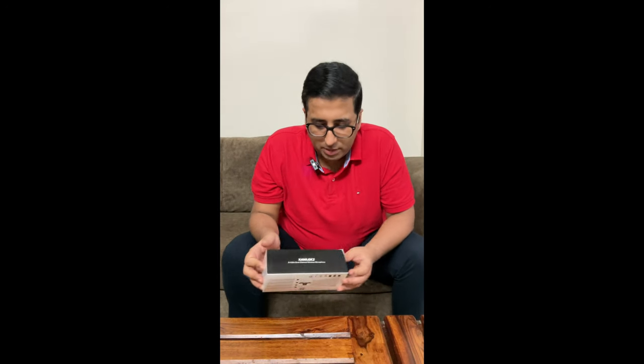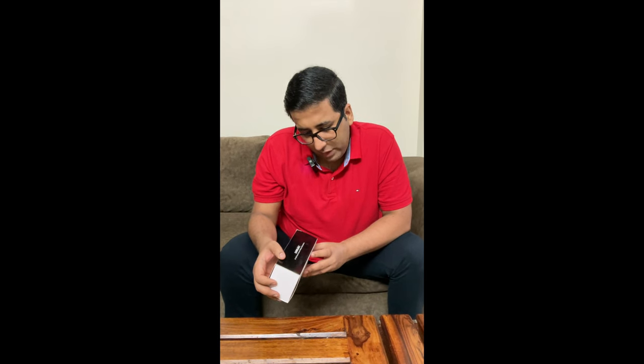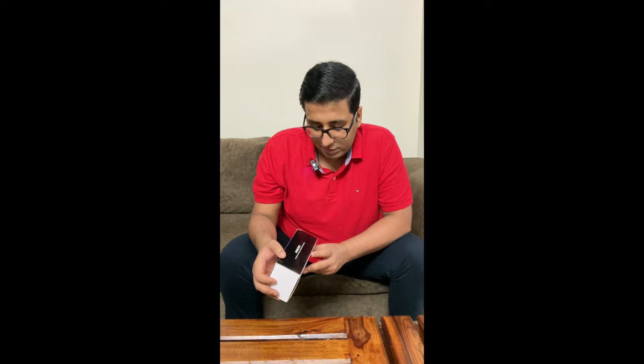Hi guys, welcome to SaaS Vlogs. Today we are going to be unboxing a wireless mic from Extreme Acoustics. This is the model number XAWL-GK2 — it's a 2.4 gigahertz dual channel wireless microphone.